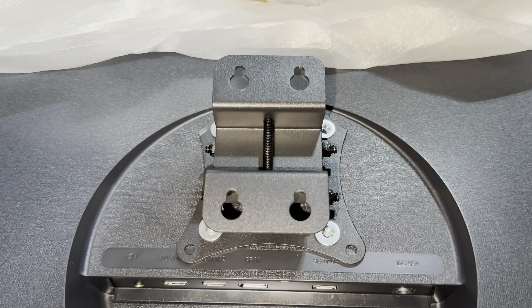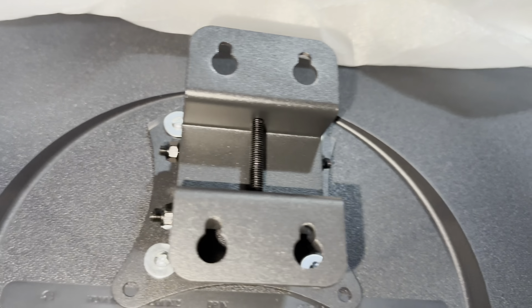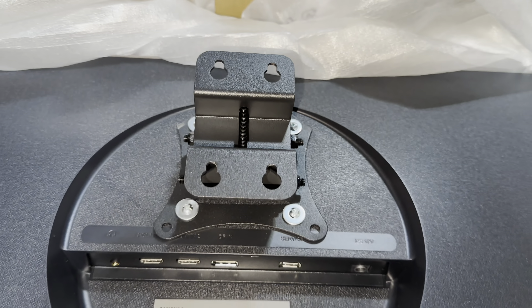I'm going to wall mount this. I bought this VESA mount from Ace Hardware and we made a minor modification to fit it at the back.